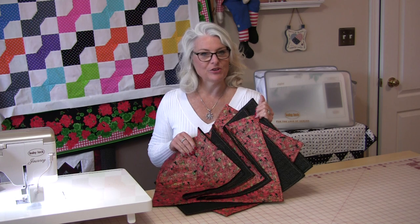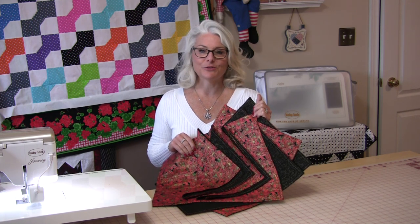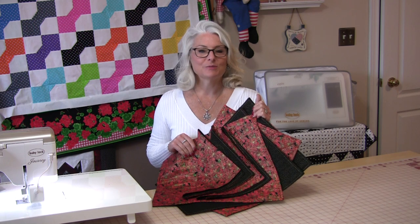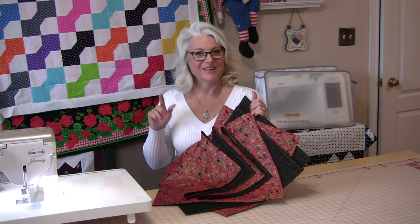I will put a link in the description of all the things that I did use so you can check them out. And as always, thank you for joining me today. Feel free to subscribe and, as always, come on back. Let's see what we're sewing next time in the sewing room. Bye for now!